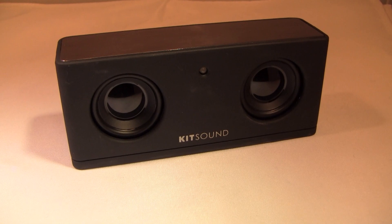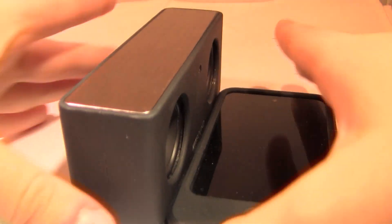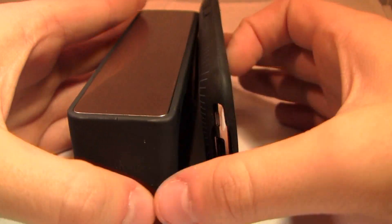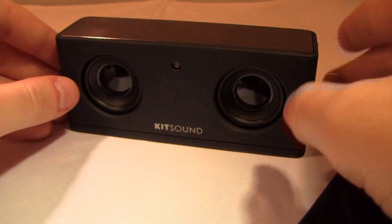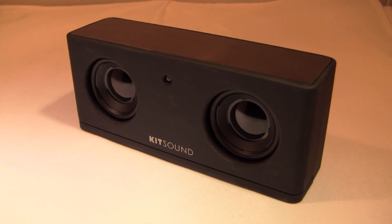These are named the Mini Speakers, and there is no pun intended — they are very small, about the size of the device you're going to be playing them off of, which is usually going to be your iPod or iPhone. It also has a ton of accessory cables that work with most cell phones and other types of audio accessories and MP3 players.